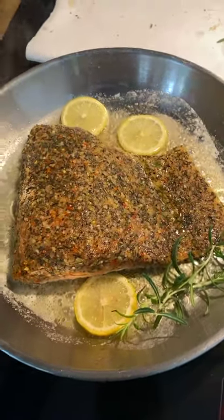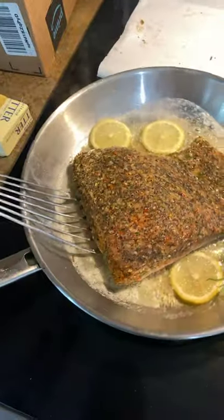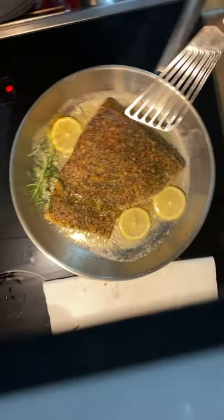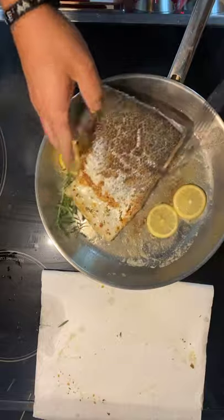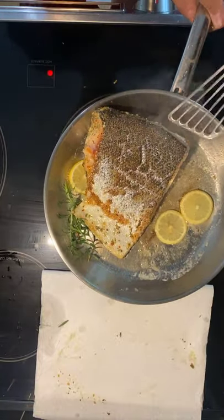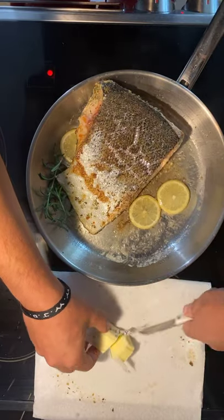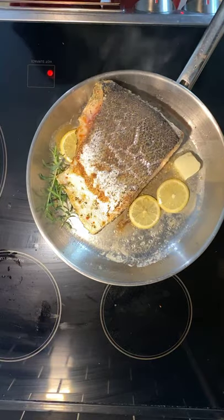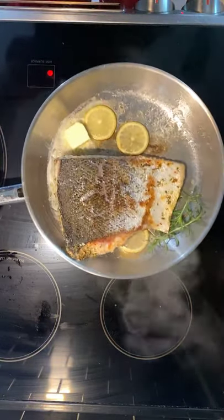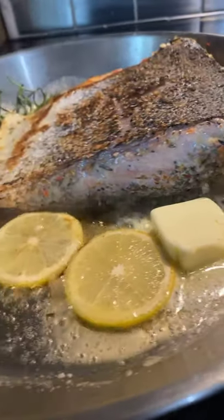If you ever wonder why food at restaurants is so delicious, they use cookware like this — five layers of metal — and they pan-sear everything. This fish spatula I'm using isn't Cutco, but I've been praying for Cutco to come out with one. All right, we're going to flip the salmon now and get that skin nice and crispy. If the butter starts to burn, always add a little more. We'll finish it in the oven.